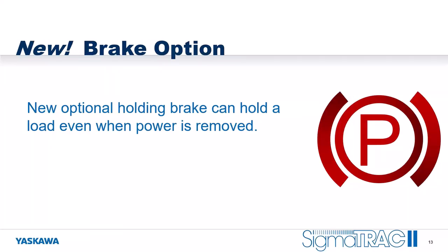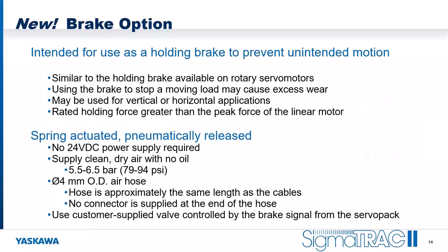One of the new options we've added recently is the brake option — a holding brake that can hold the stage's position even when power is removed. This is intended for use as a holding brake, similar to the holding brakes on our rotary servo motors. It's designed to hold the load but not stop a moving load. You should use servo control to stop the moving load, and then when you power off, the brake will hold the system. This can be used in vertical or horizontal applications, and the brakes are rated for holding greater than the peak force of the linear motor.